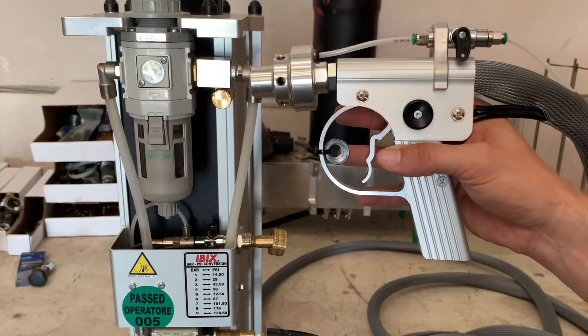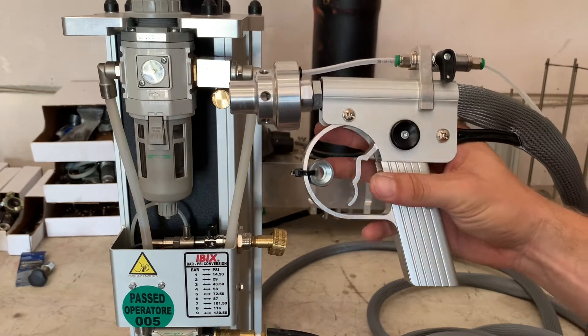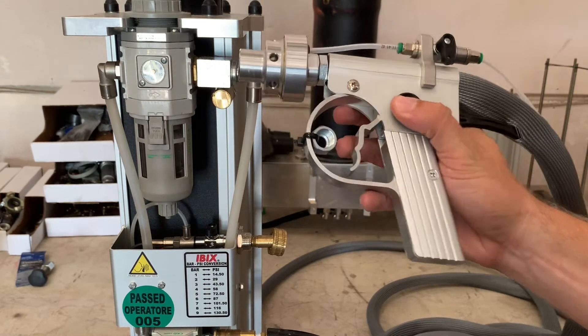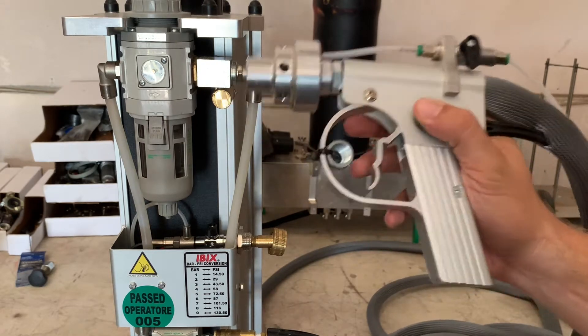Now that the pressure regulator is set to its lowest position and there's air supply to the unit, the first thing that you want to do to engage the gun is put your thumb on the black safety button. This is our dead man switch. You will not be able to pull the trigger on the gun until you have that black button pushed in.